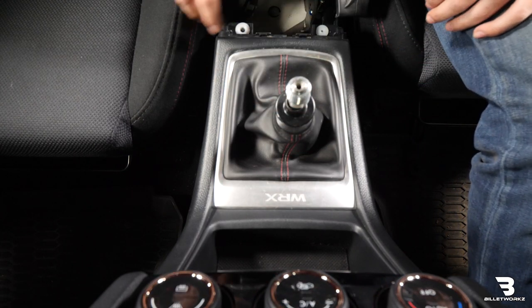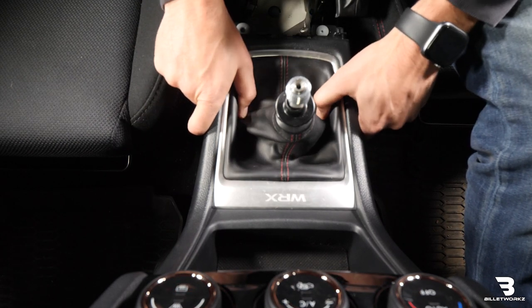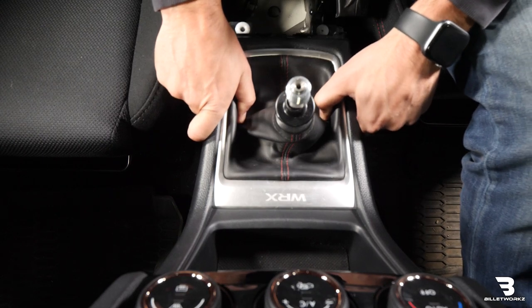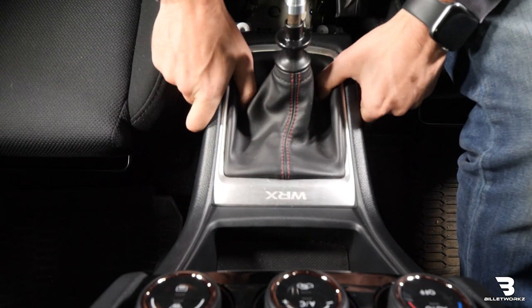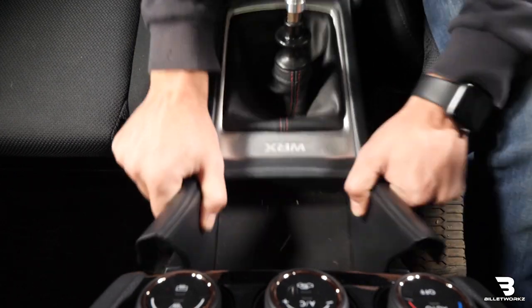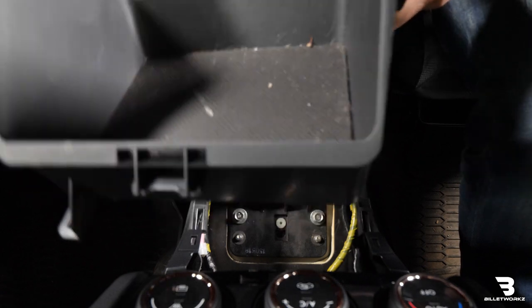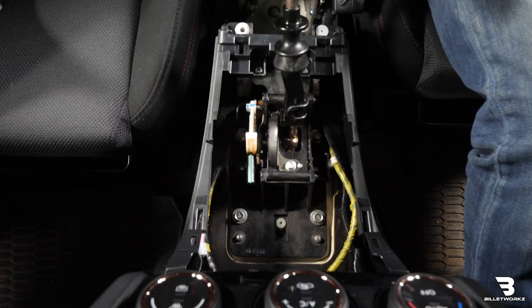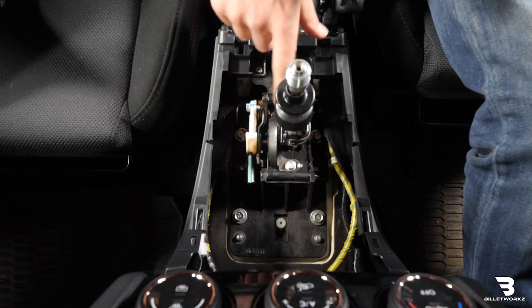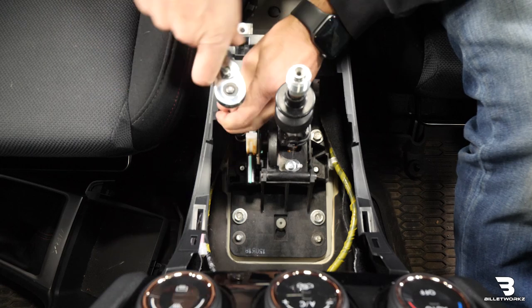Since we have the center console removed, I'm going to grab here at the shift boot and I need to pull up and backwards to the car. You'll see it pops out of place and I'll grab up front here and pull it straight back. Then we'll remove this whole piece. We'll just pull the boot up over the reverse lockout and I'll set that to the side. That'll expose the rest of the shifter assembly inside the car. Next step is to remove these four 12mm bolts.